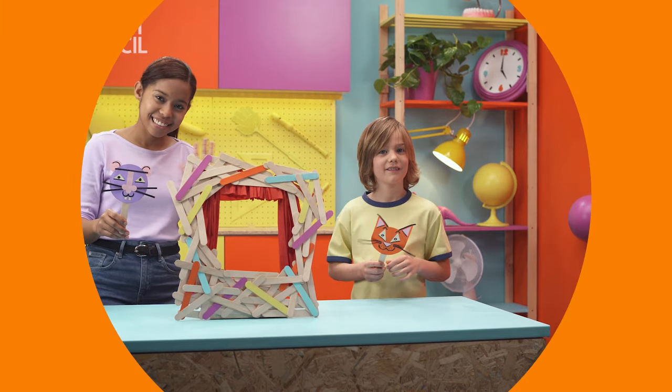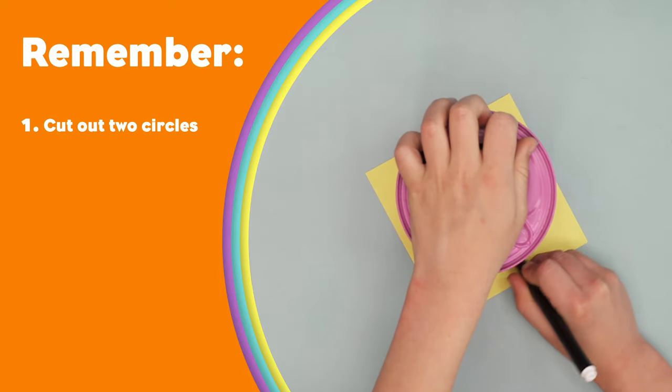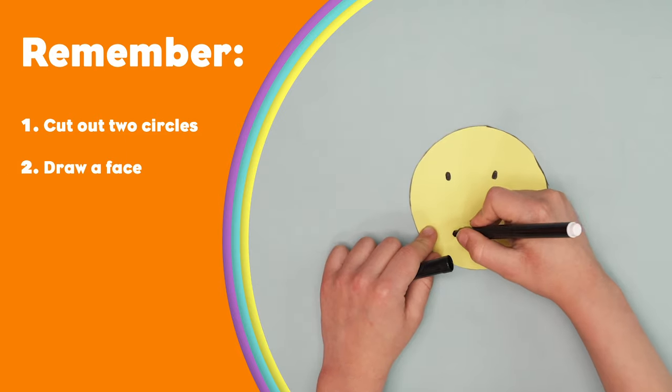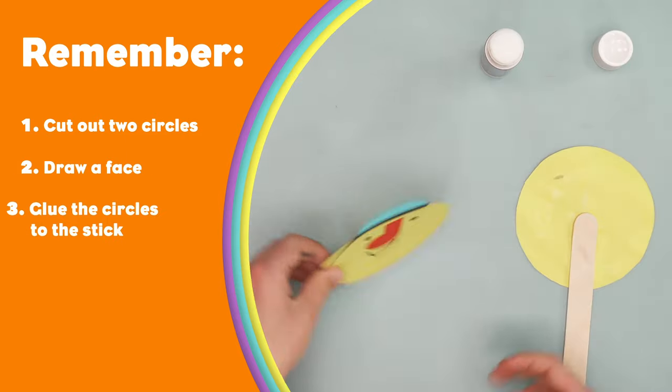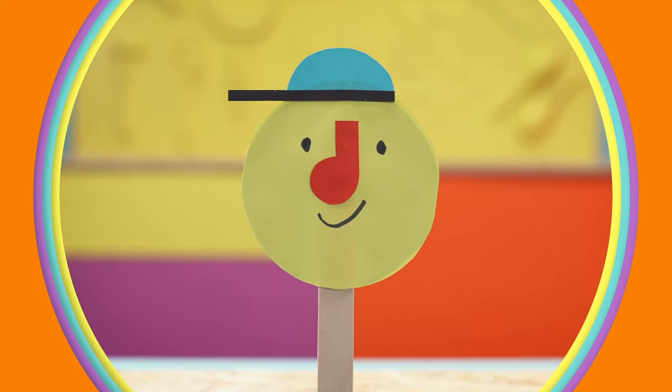Bye-bye! Remember! To make a stick puppet, cut out two paper circles, draw a face, glue the circles to the stick. That's it! Now you can play with your stick puppet!